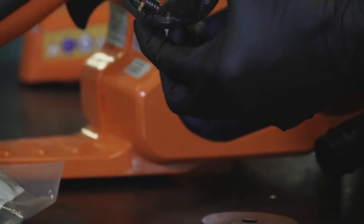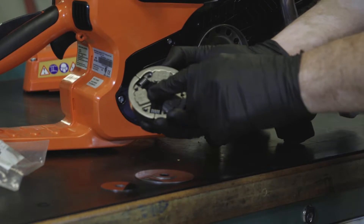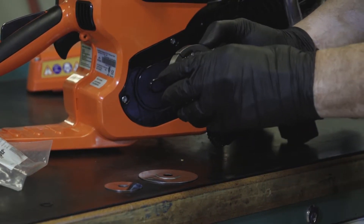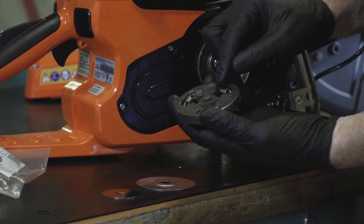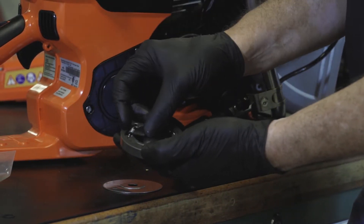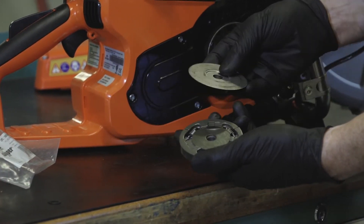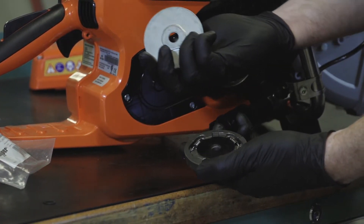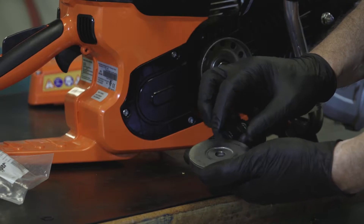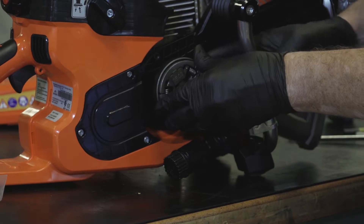Then we take our clutch shoe. You'll note that one side has some numbers and the word 'top' — that will face outward towards you when assembling. Flip it over to the opposite side of where it says top. Place our secondary shield in between the notches and the shoes. Then our large shield — the boss points towards the secondary shield.